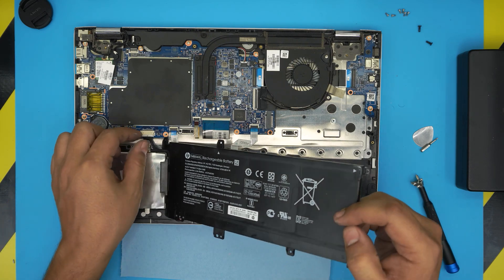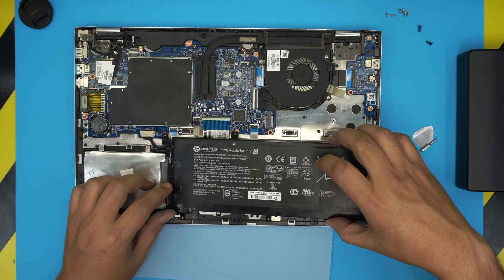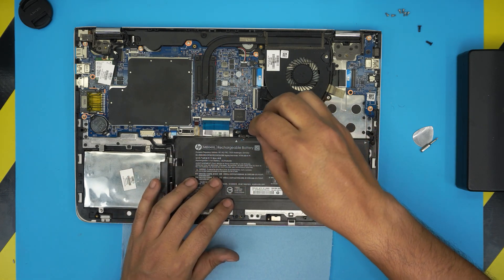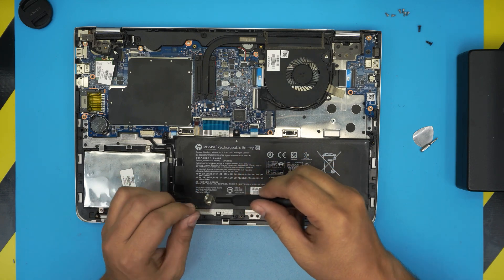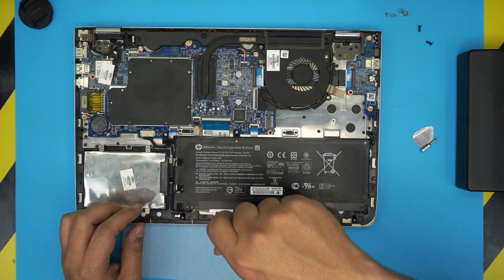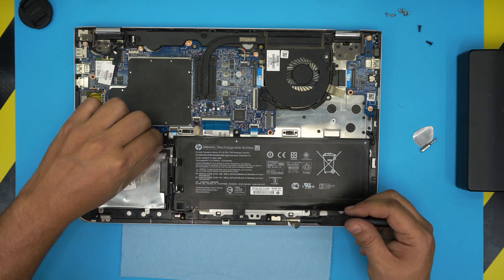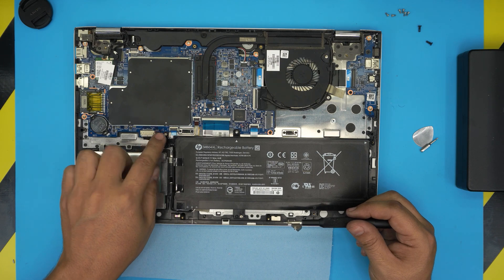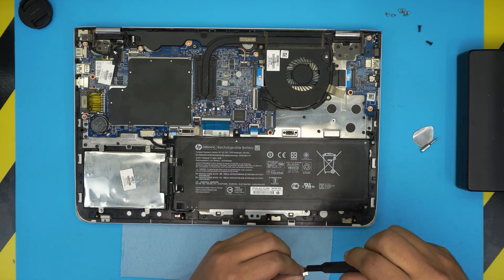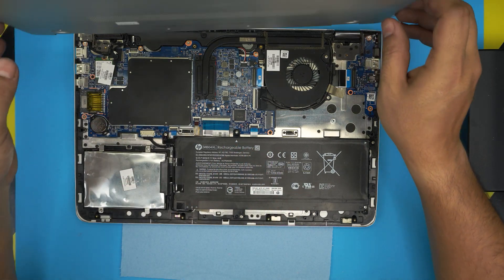To install the new battery, pull the jack back and connect it in. Slide the battery in, place it right on top, align it, and make sure the screw holes match. Grab the screws and plug them all in. Make sure the cable is routed under the hook so it doesn't stick up.